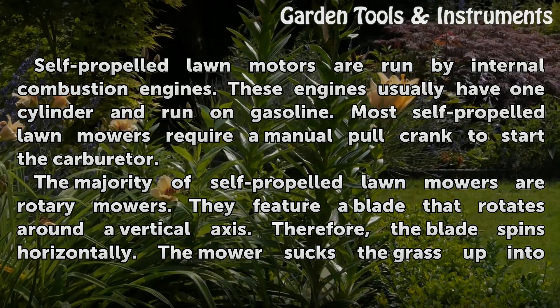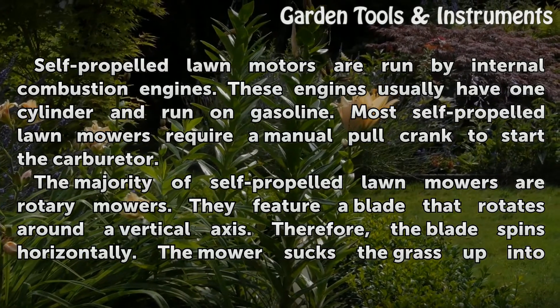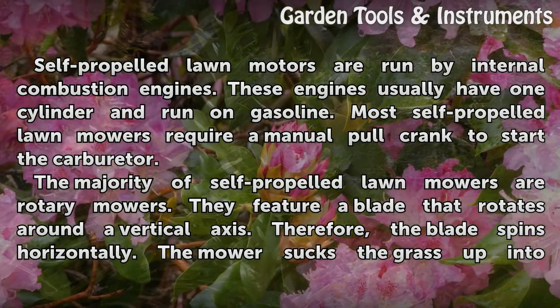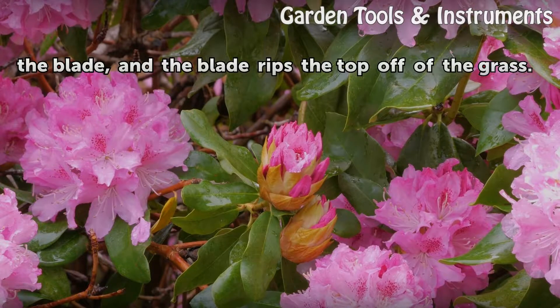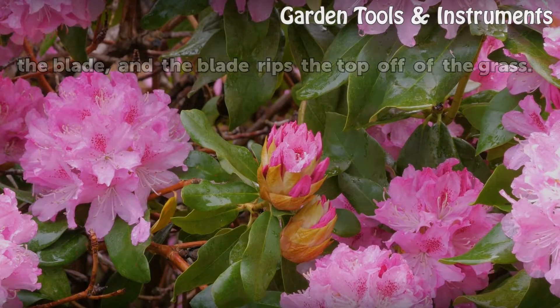The majority of self-propelled lawn mowers are rotary mowers. They feature a blade that rotates around a vertical axis, so the blade spins horizontally. The mower sucks the grass up into the blade and the blade rips the top off of the grass.